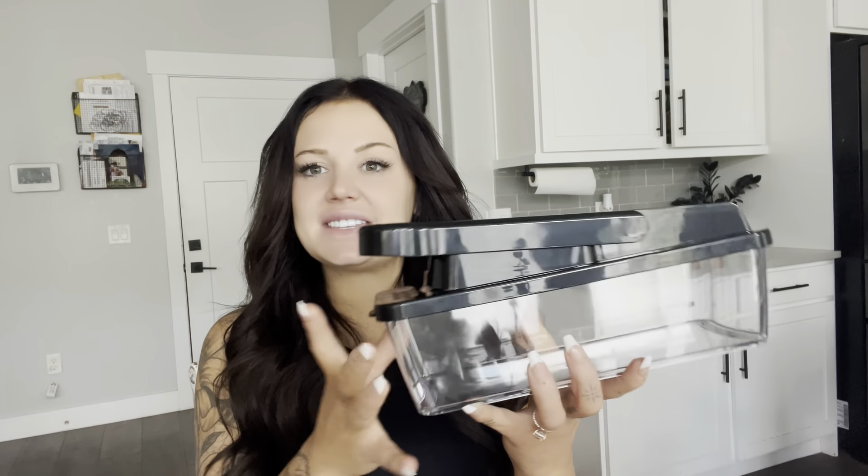Hi everyone, it's Marky. Today I just wanted to talk about this 9-in-1 vegetable chopper. This is absolutely heaven sent to me. If you are someone who cooks a lot, which I am — I have a family of six.